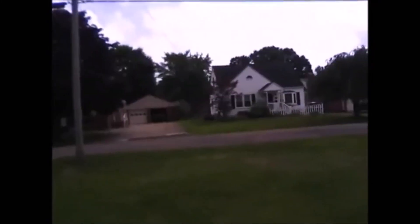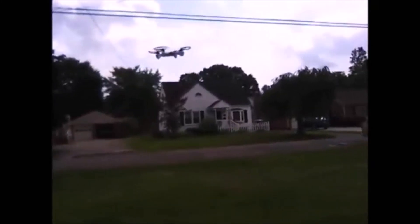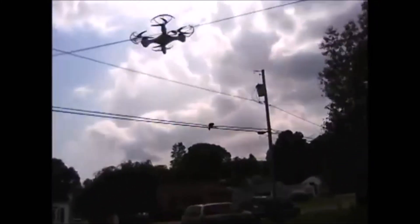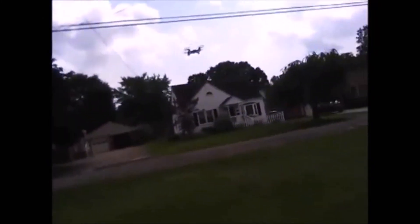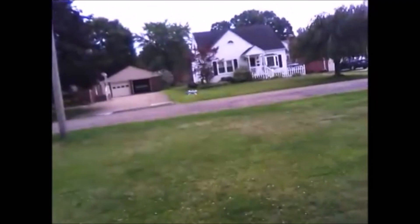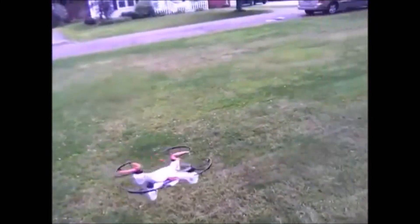You can see the lights on it. You just hit this button, shut the lights off to save the battery. Very fun at night, very visible. But that right there is a quick little video of the X-Drone Nano.